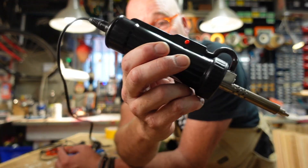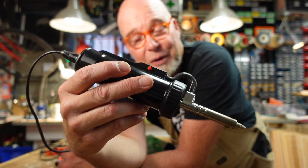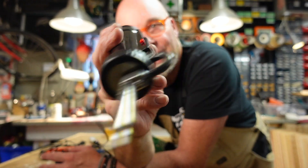Take a good look at this model, because if you shop online for solder suckers in a sort of affordable range, this exact model comes up dozens of times at about 55 dollars.